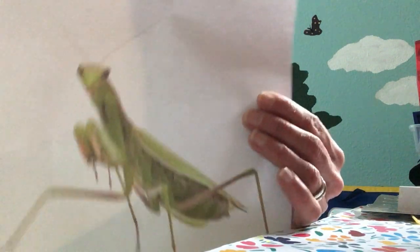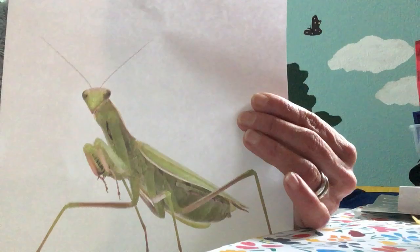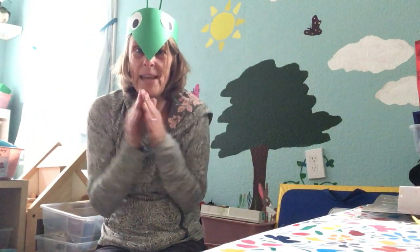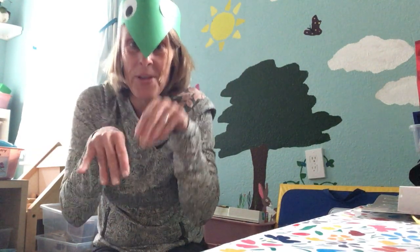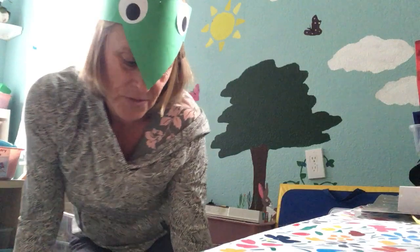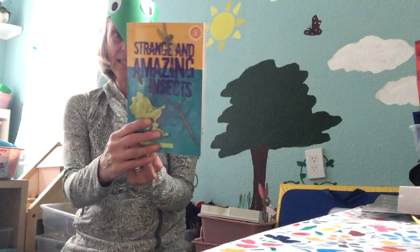Do you know why they call them a praying mantis? Do you see how they hold their hands? Kind of like someone praying. Or maybe it's because they are sneaking up on their prey, because they like to eat other bugs. Let's read about praying mantises in this book called Strange and Amazing Insects.